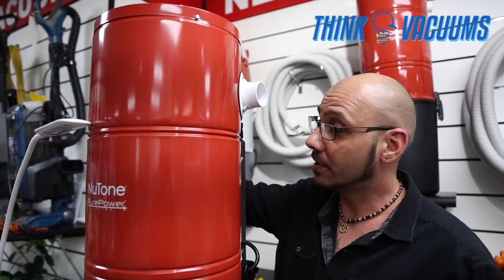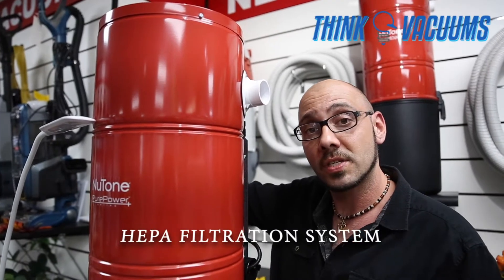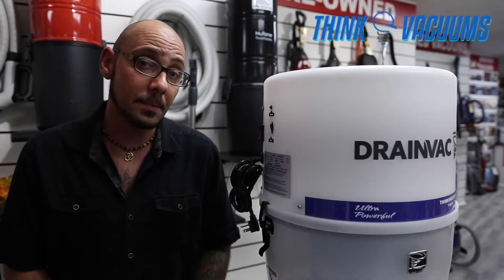This particular model, the PP6501, is also equipped with HEPA filtration. Basically that means anything exhausted from this machine is filtered down to 99.97%.